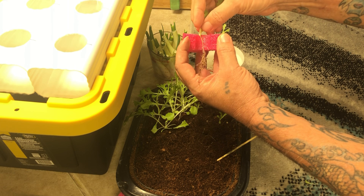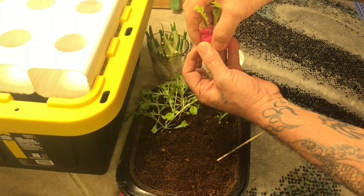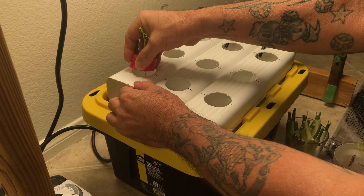After I set them all in the system, I kick back and relax and watch them grow, checking the pH every two to three days.